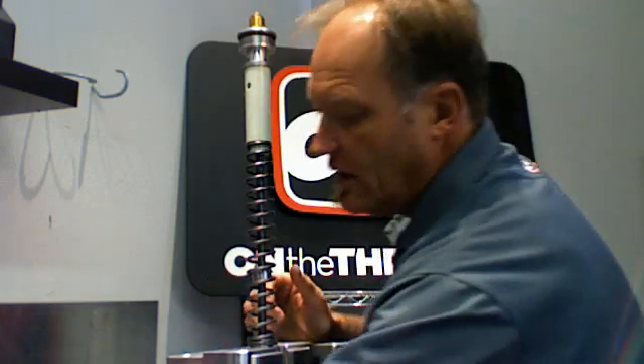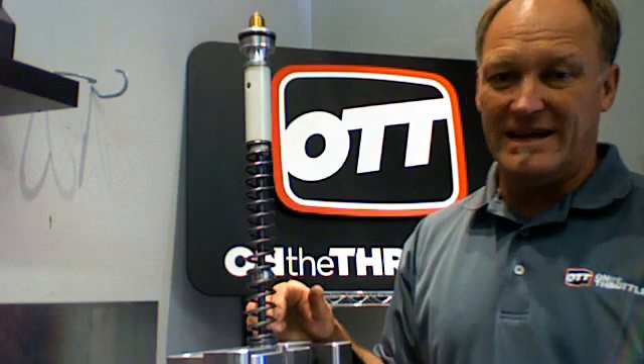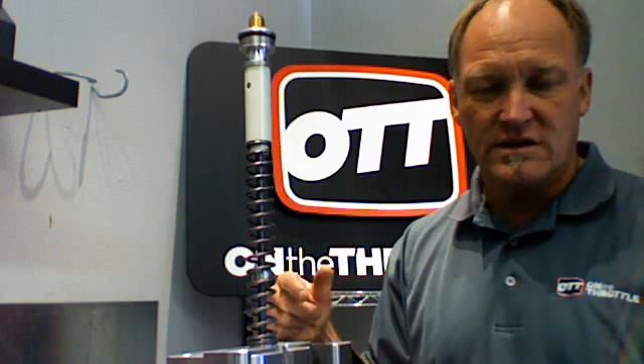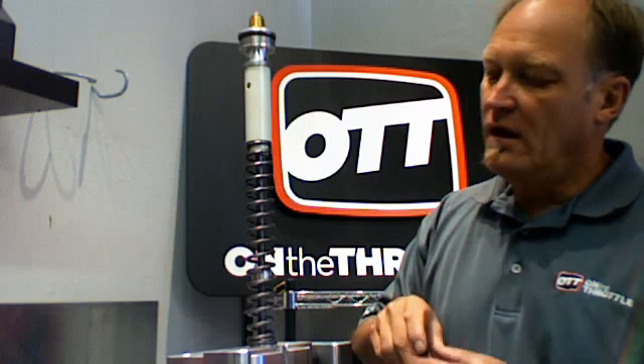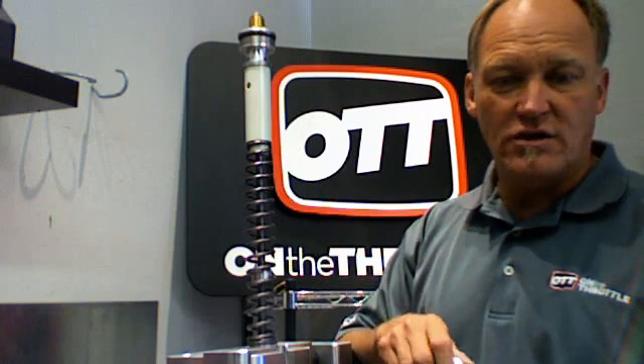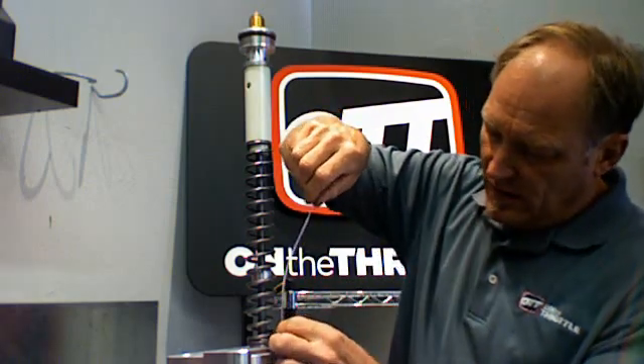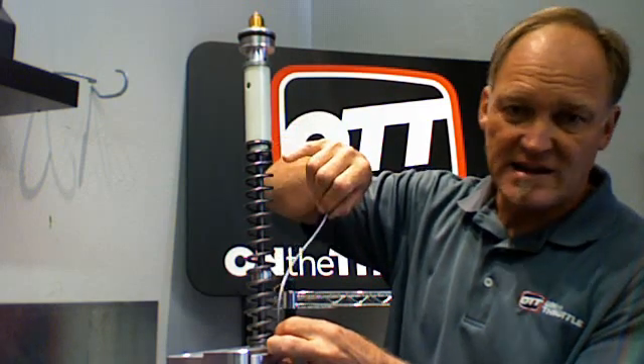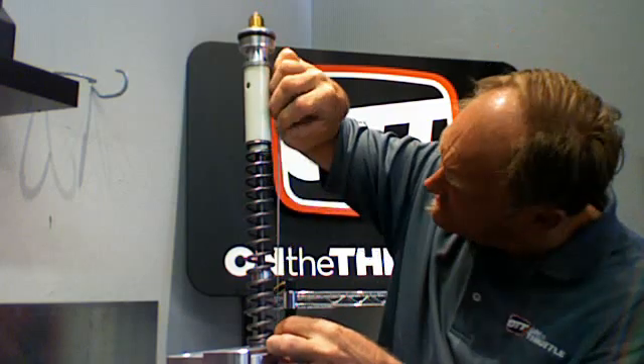Most fork springs in general — and there are multiple different lengths depending on application — but in sport bikes with this configuration, they run between 240, 250, or 260 millimeter lengths. Those are the three most common. We know that this one is 250 millimeters because I took it off and measured it beforehand. So if it's 250 millimeters in free length, that means the spring has been removed from this entire setup — what is it with install preload? Let's take a look.